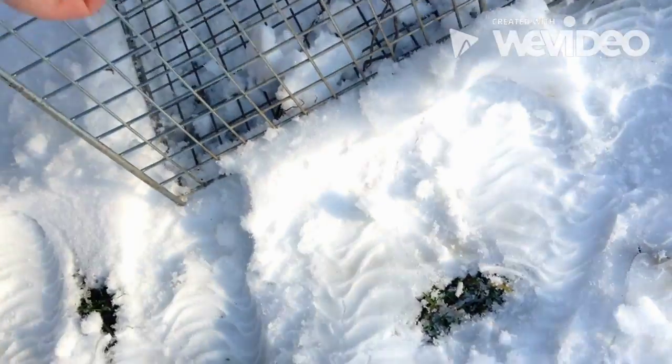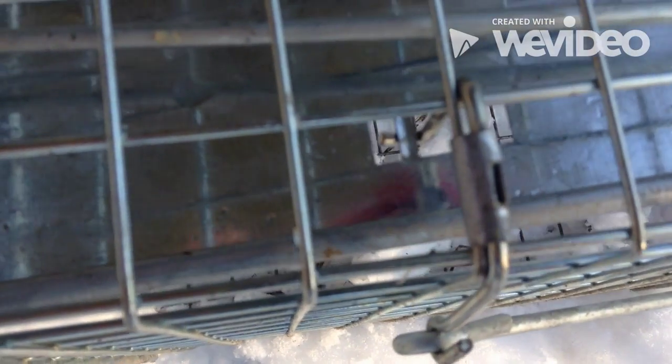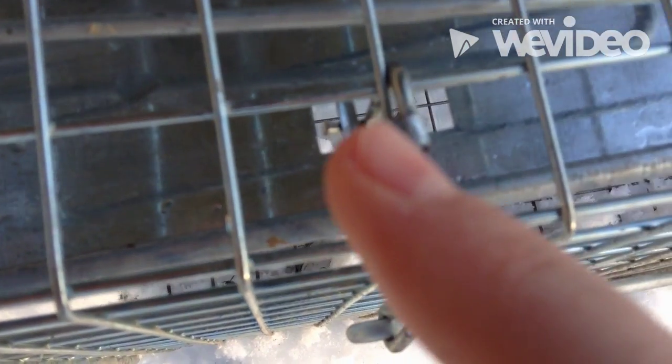Right down here there's a metal bar going across — I'm not sure if you can see it, right here. We're going to push this forward. Now this metal bar is forward, and this little claw right here is hooked into the middle part of the trap.